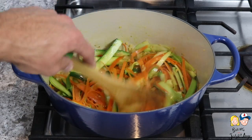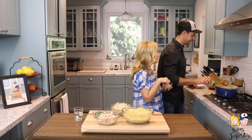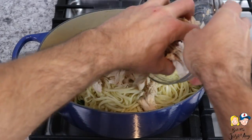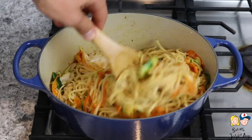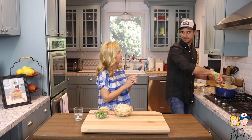Sauté these veggies for about four to five minutes until they start to look soft. Once the veggies are nice and soft, lower the heat — it's time to add the pasta. Add the pasta to the pot, then add the shredded chicken. Next add the sauce all over the top and stir to really coat all the pasta, the chicken, and the veggies with the sauce. See how easy this is? It just takes a little bit of time to prep everything, but once you get that done, it comes together quick.